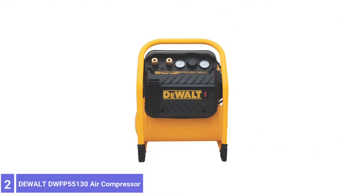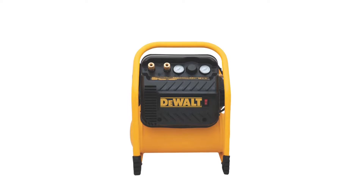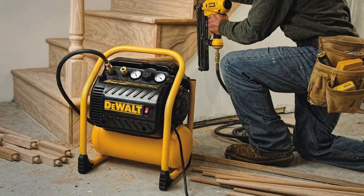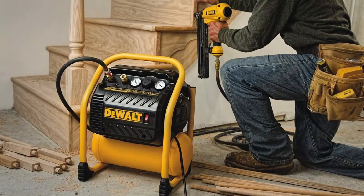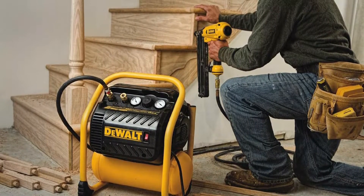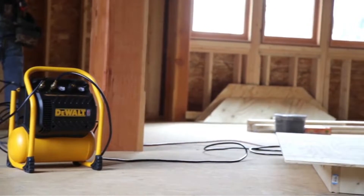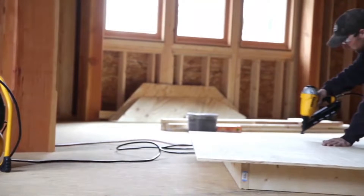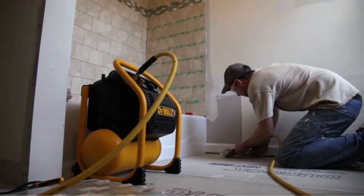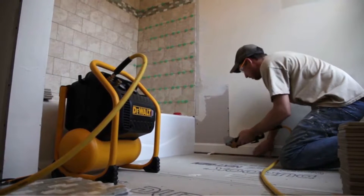Number 2: DeWalt DWFP55130 Air Compressor for Trim. The DeWalt DWFP55130 Air Compressor is ideal for supporting various pneumatic and air tool applications. It can be operated or stored in either the vertical or horizontal position for quick, easy space-saving around the garage or job site. It features a high-efficiency oil-free 1.1 HP motor, 2.5-gallon air tank, and 200 PSI maximum. It delivers 3 CFM at 90 PSI and has plenty of air power to keep a nailer working with minimal downtime.